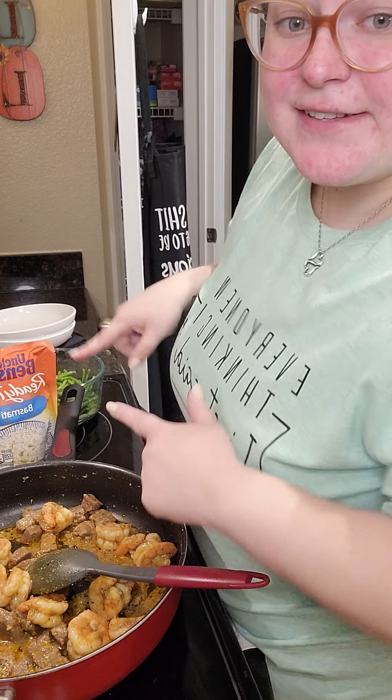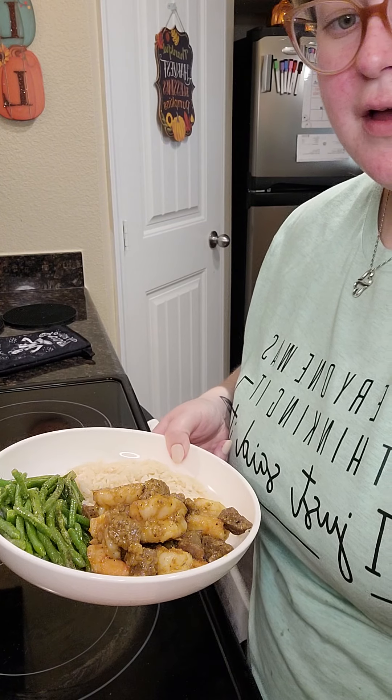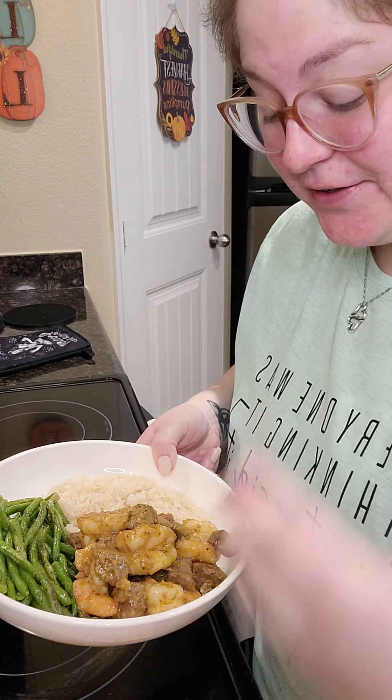Our rice is done. I have turned off the skillet and now it's time to plate our meal. Here you have a simple and easy surf and turf dinner of shrimp, steak, rice, and green beans. Enjoy.